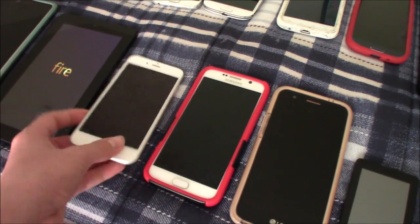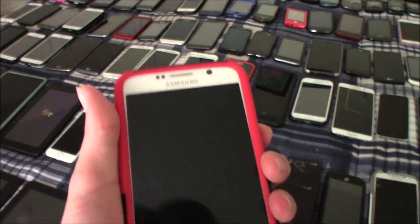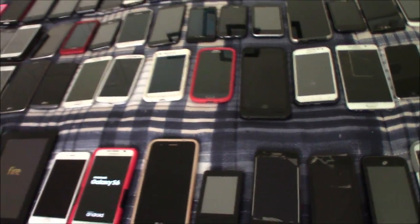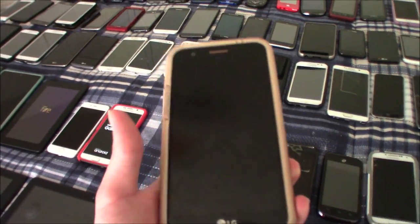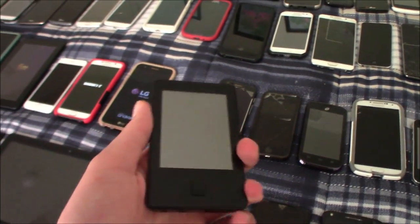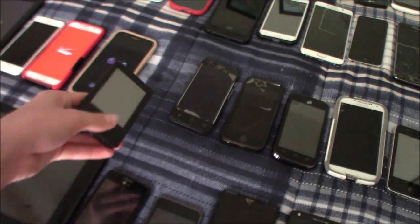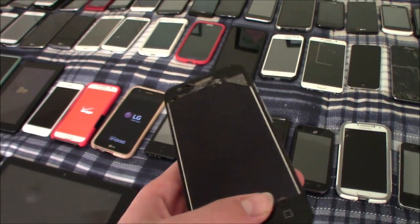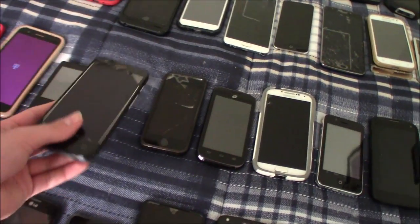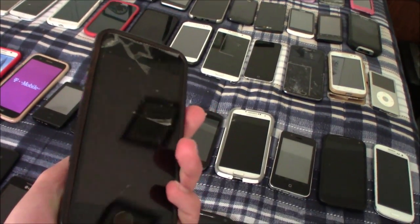This is one of my three iPhone 6s — this one is water damaged and FMI on. This is one of my two Samsung Galaxy S6s — this one works. This is my LG K20 Plus — this one works as well. This is one of my three Ematic E8 MP3 players — this one does not work. This is my Alcatel Streak — this one does not work. This is my iPhone 5S — this one does not work.